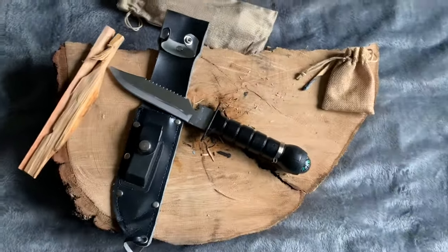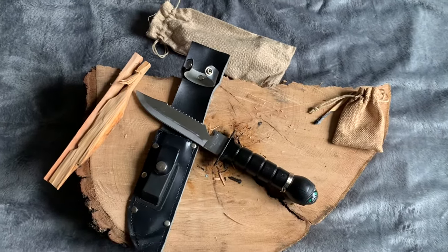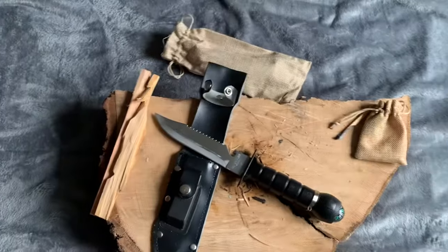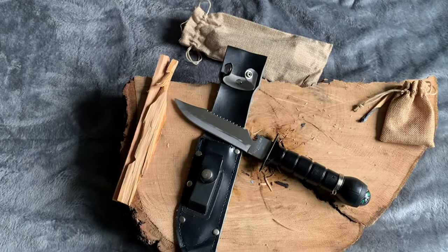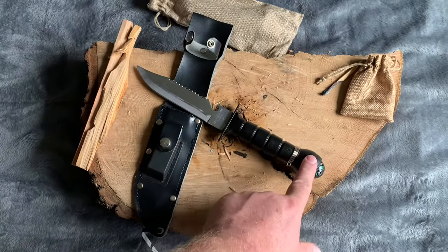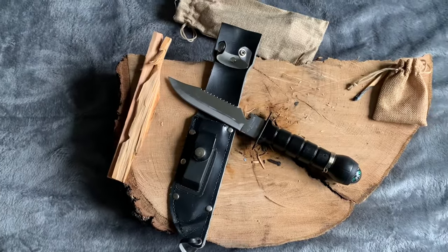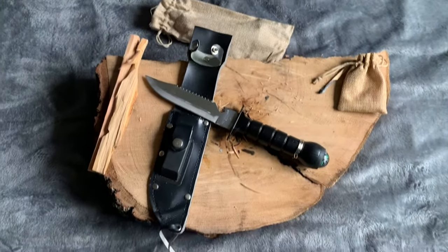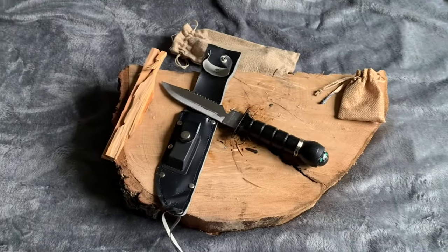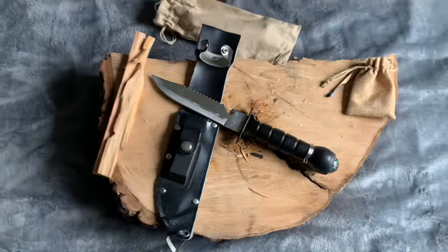This is my second one — the first one I got had a plastic handle. But this one actually had the aluminum butt cap and the aluminum handle, so it definitely feels heavier and more solid. I like it. I think it's a neat addition to my collection. This is Joe Duesday, signing out.